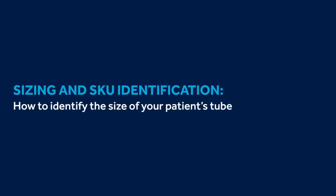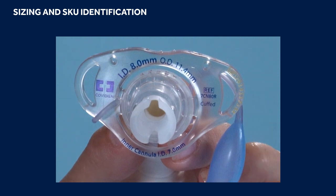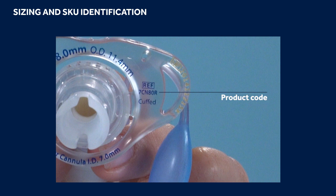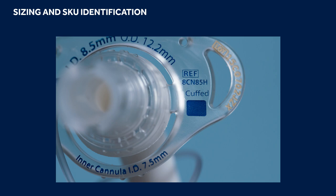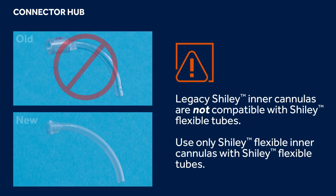Sizing and Skew Identification: how to identify the patient's trach size. For easy identification, inner and outer diameter measurements appear on the upper and lower edges of the flange. The product code can also be found printed on the flange under the REF or reference box. The disposable Shiley Flexible line incorporates a color-coded feature that helps you quickly identify the correct inner cannula for the corresponding tube — simply match the color on the front of the flange with the color on the outer box containing the replacement inner cannulas. Shiley Flexible tubes are not compatible with legacy Shiley disposable inner cannulas; you should only use a Shiley Flexible inner cannula with a Shiley Flexible tube.